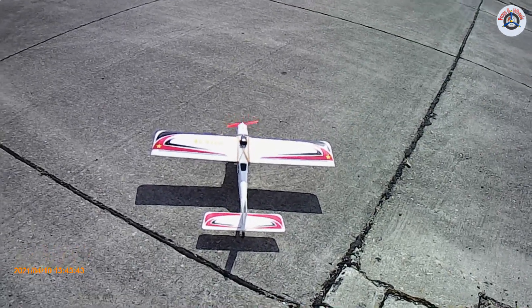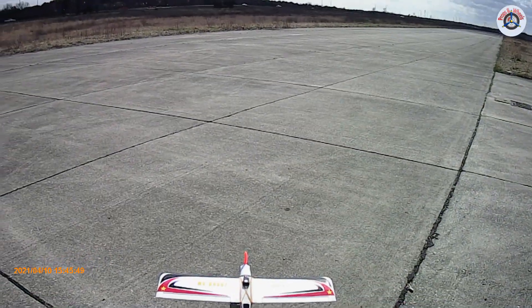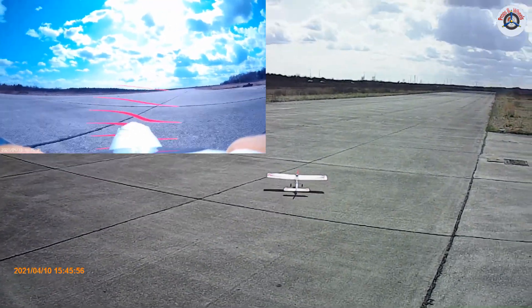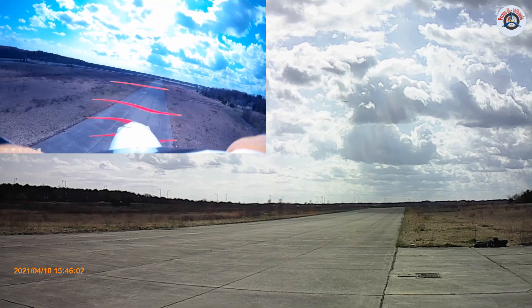I'm going to take off with 60% and see if it's going to make it a little less squirrelly. Let's go! Yeah, this was a nicer takeoff compared to my last one.